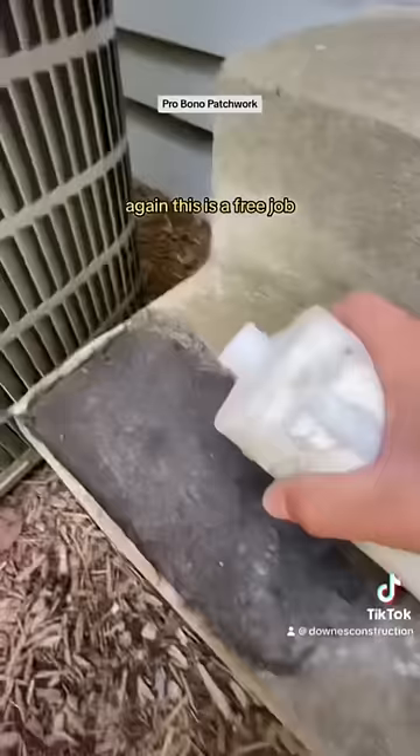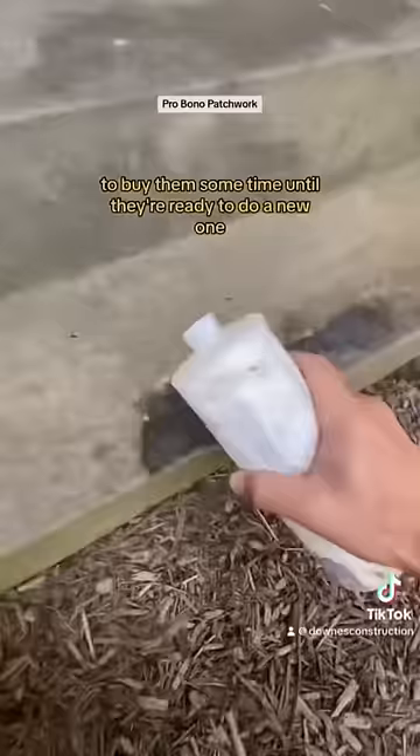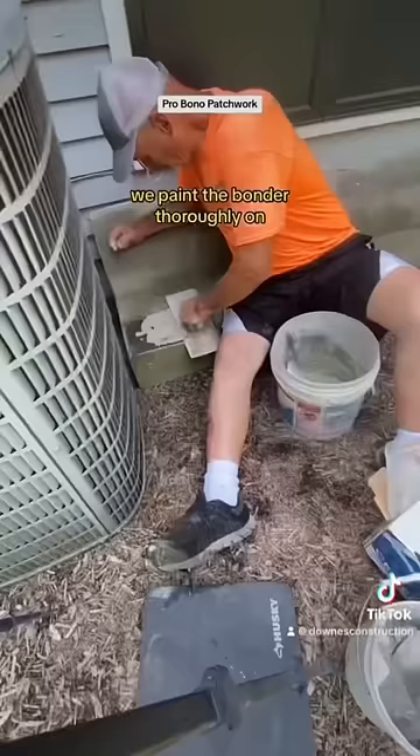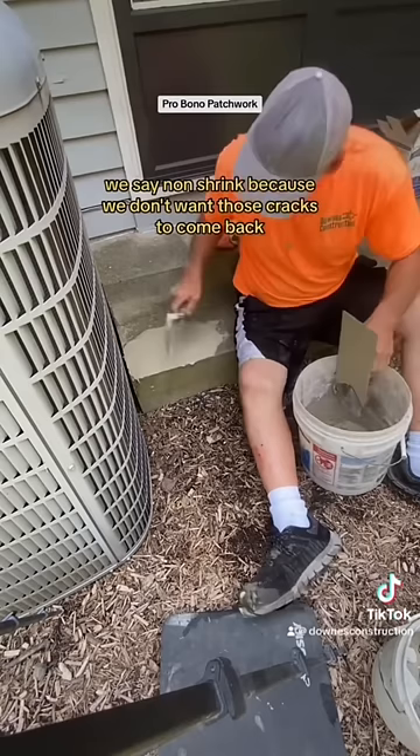Just trying to quickly take care of this and address it to buy them some time until they're ready to do a new one. We chip off the loose stuff. We take bonder and paint it thoroughly on so it'll accept our new concrete. Here we're using a cement all rapid set non-shrink coral. We say non-shrink because we don't want those cracks to come back. We put it on and float it out as best we can.